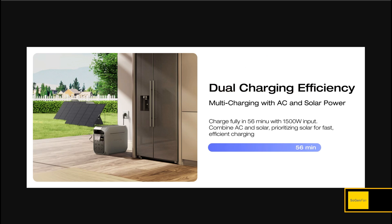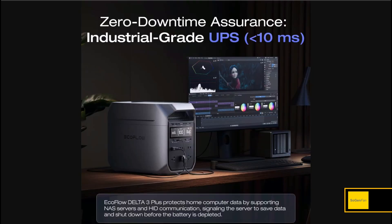One thing to note: you can never exceed 1,500 watts total input, so 56 minutes will always be the fastest charge time. If you have all sources plugged in at once at home, you can use the app to prioritize solar.